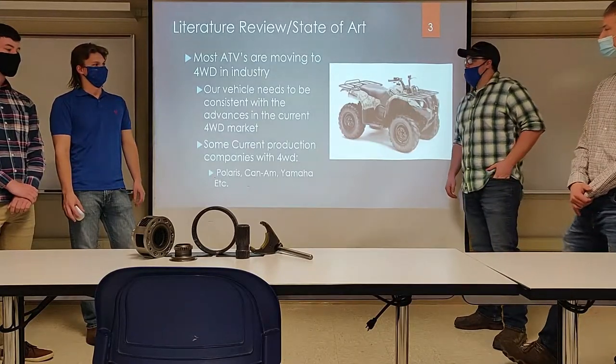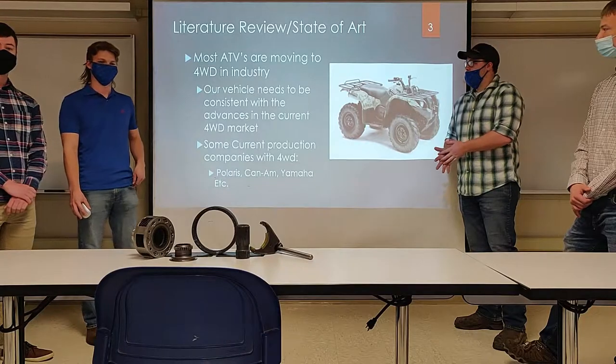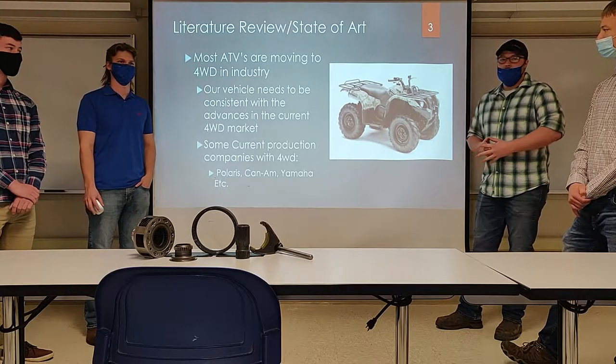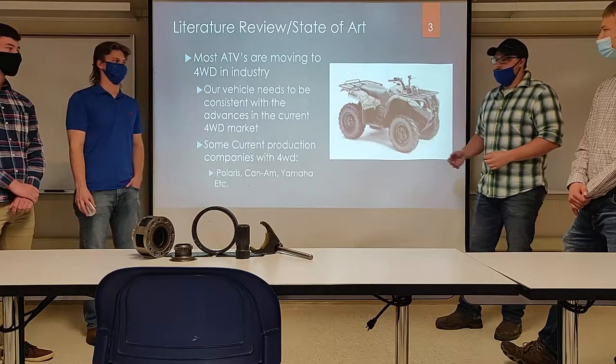One of the points of the Baja car is you're supposed to keep up with the ATV market today. Most ATV manufacturers — like Polaris, K&N, Yamaha — are all moving over to four-wheel drive. About 90% of their four-wheelers are four-wheel drive, like the Yamaha Grizzly right here.